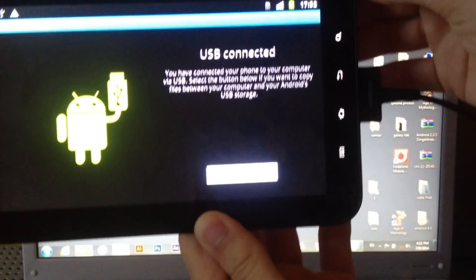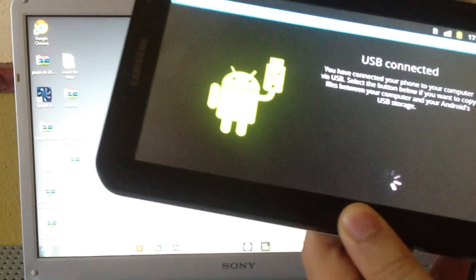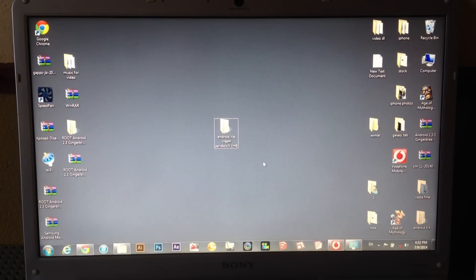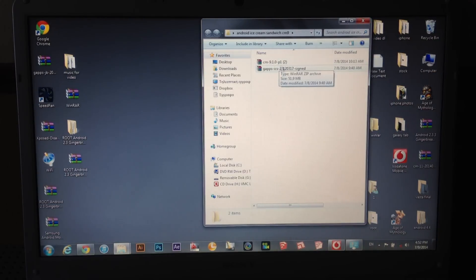On this screen you have to click on that box. Now on the PC, you have to download the file from the description down below, extract it and then open it. Here you can find two files — the first is the ROM and the second one is the Google Apps.